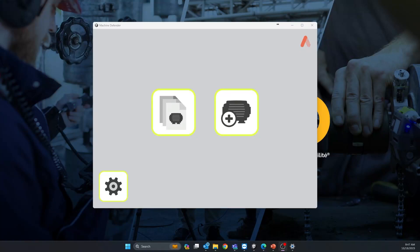Welcome everyone to this quick tutorial on how to operate the Machine Defender: create a machine, connect it to the cloud, sync it, and navigate through the web portal so you can manage your different assets and create work orders. Let's get into it.